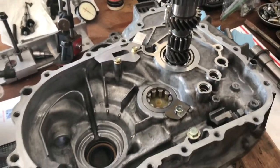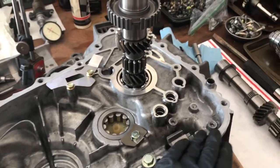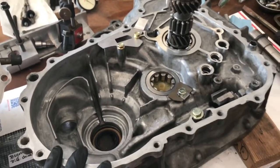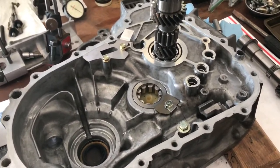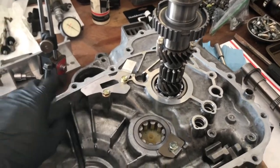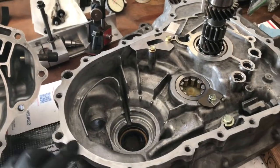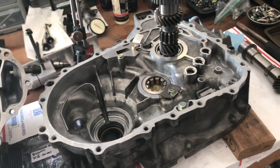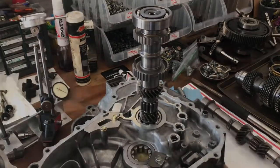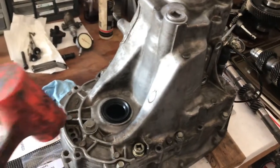With everything in place — main shaft stacked up, shim ready to go — you can close the transmission up. No Honda Bond yet; that's not until later when you're finished and comfortable with the readings. Close it up, no Honda Bond, and torque every other bolt to 20 foot-pounds.